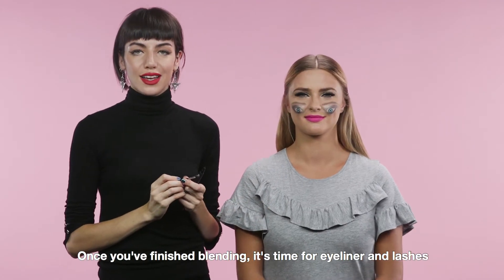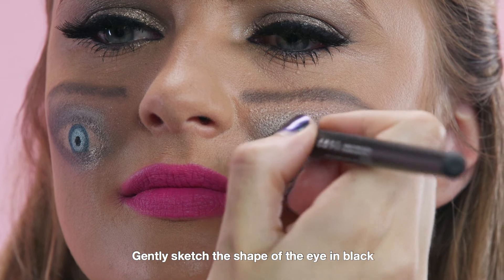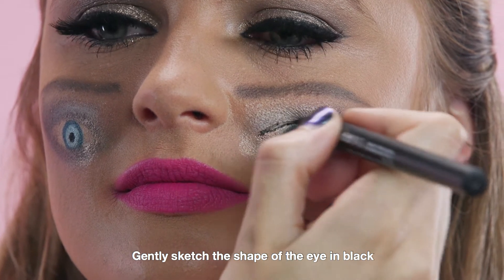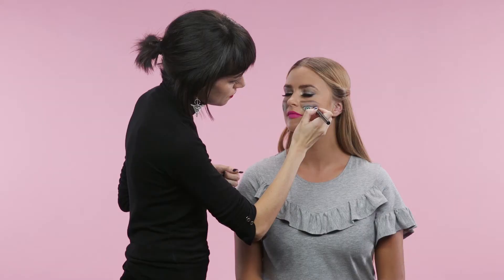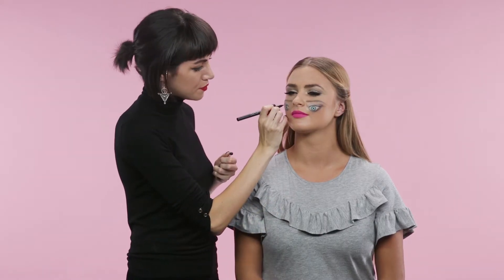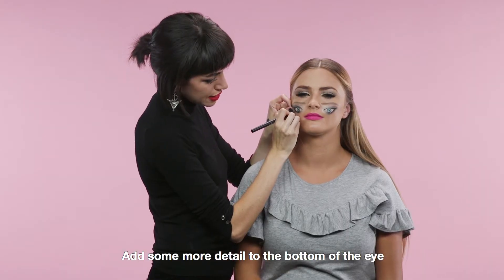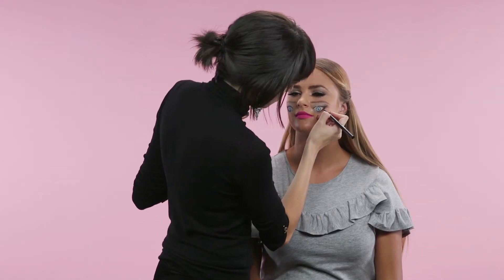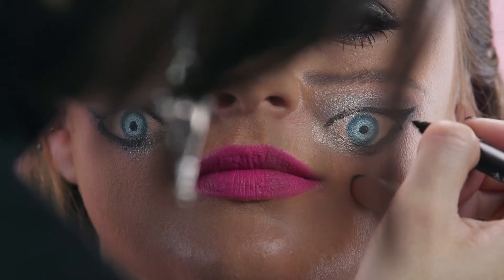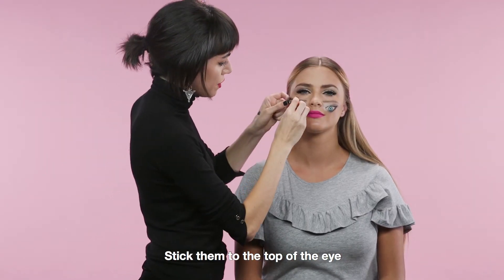Once you've finished blending, it's time for eyeliner and lashes. Using a felt pen liner, gently sketch the shape of the eye in black and wring out the line towards the end. Add some more detail to the bottom of the eye by drawing on some lashes underneath. Then using a pair of false lashes, stick them to the top of the eye.